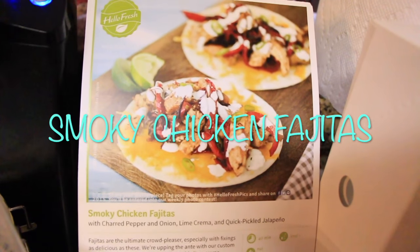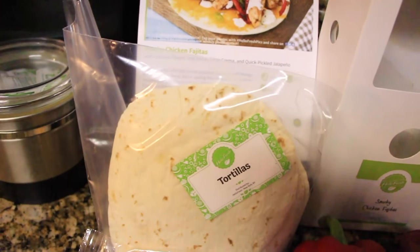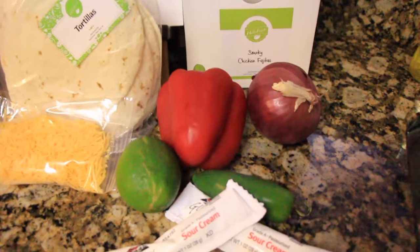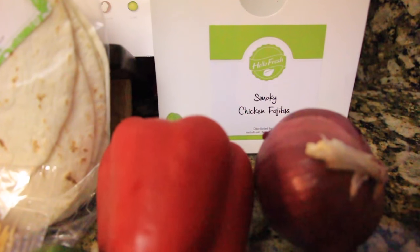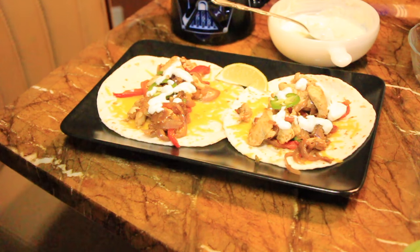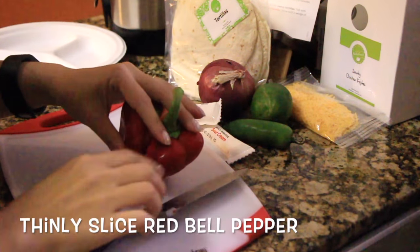Hey guys, I have a Hello Fresh video for you today. I tried out Hello Fresh and fell in love with it, so I have a couple videos coming up. This one is for the smoky chicken fajitas — you can see that little box up there. All these ingredients came inside; this particular box was missing one ingredient but I was able to make it work. Here's the final result.